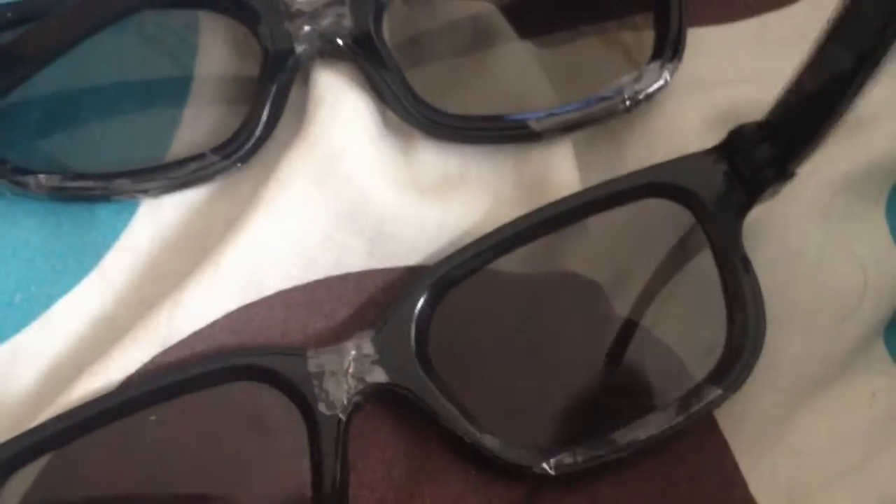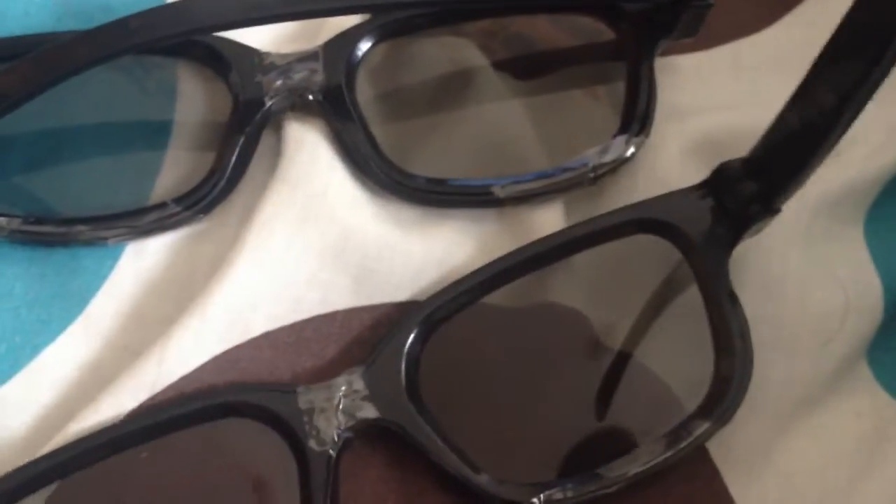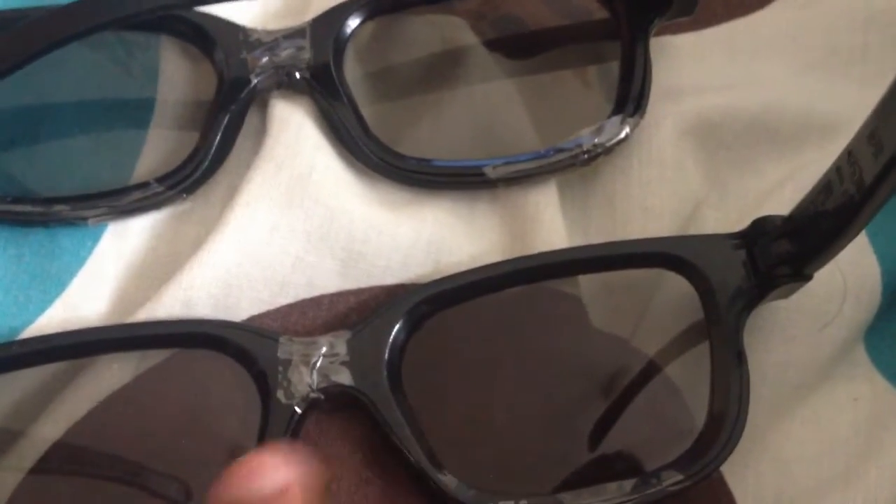For player one it's going to be right-right. So I took that lens out and put it there, and took this one and put it there. Basically both of these are the same lenses — these two are right, these two are left. And that's it, they'll work.